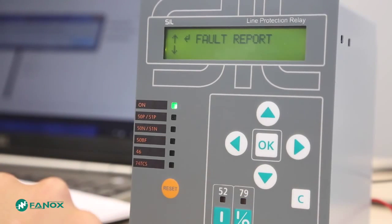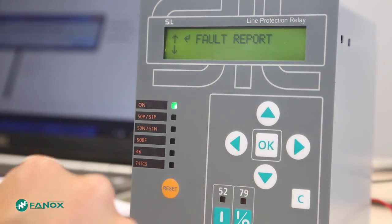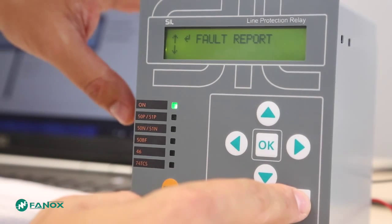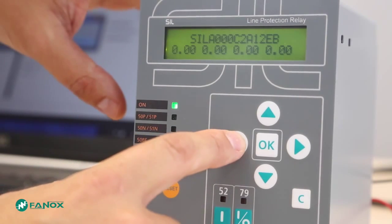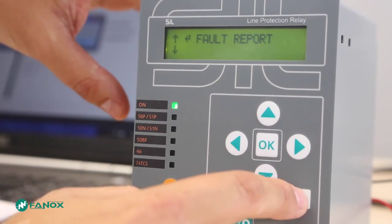At any moment, we are able to come back to the standby screen by pressing the C key. From the standby screen, there are available some shortcuts by pressing the direction arrows. By pressing the left arrow, we can access the fault reports.